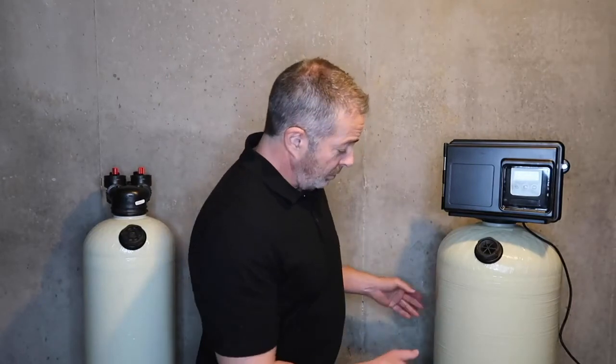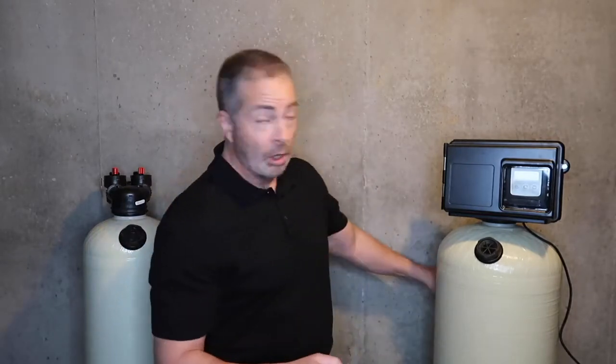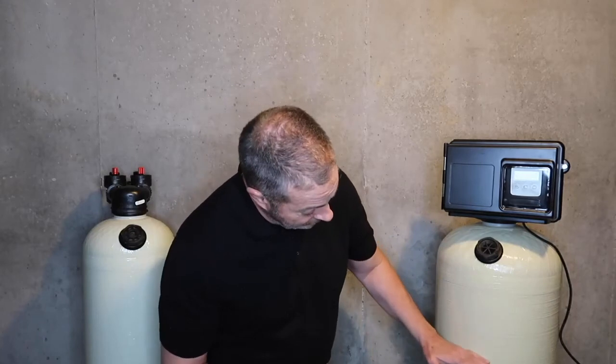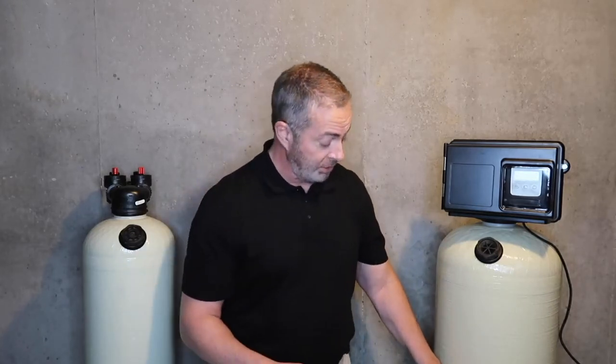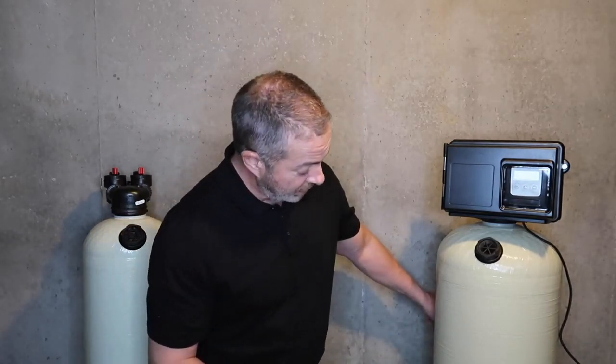Another thing that makes servicing these easy is we use semi-translucent almond-colored tanks. When I go out to do a service call, I can take my mag light, hold it up to the back of the tank, and I can see the light and the shadow — the silhouette of where the media is. That way I can tell if it's not ready for service yet, or if I need to bring one or two 50-pound bags of calcite in from the truck.